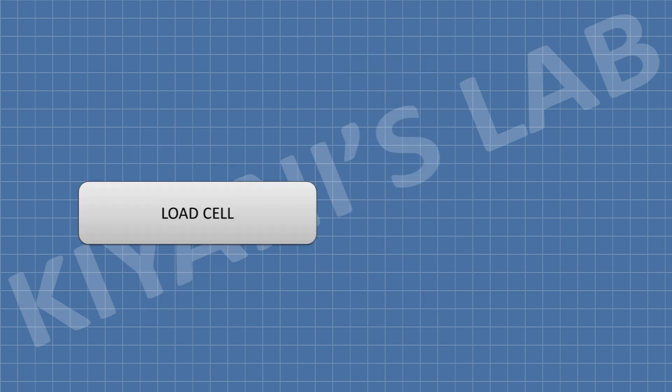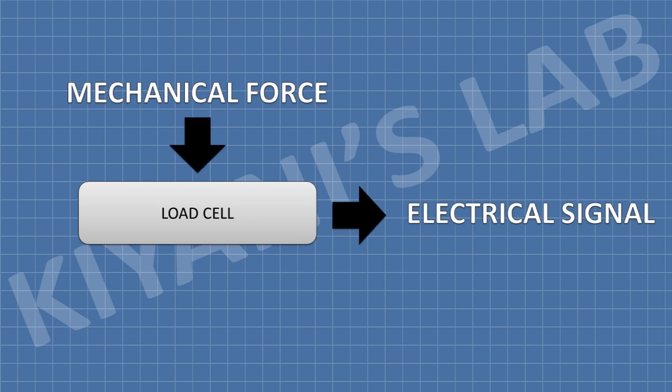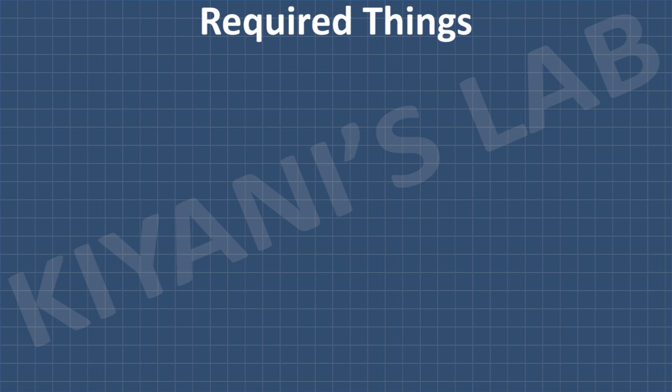The load cell is used to measure the weight. A load cell is a device which converts mechanical force into electrical signals. The electrical signal is amplified and then converted into a digital signal, which is then processed by the Arduino and the information is displayed on the screen. Now let's see the connections of this circuit — these are all the components we're gonna need for this project.